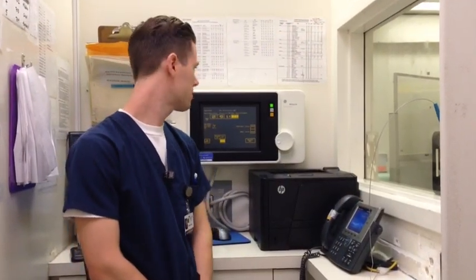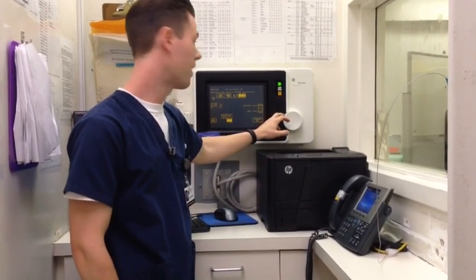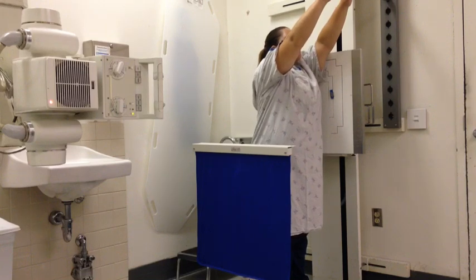Next we're ready to do the lateral. For the technique, keep the KVP about 120, but we bump up the mAs to about 5. Take in a deep breath for me. Blow it out. Take in another deep breath. Hold your breath. Click.